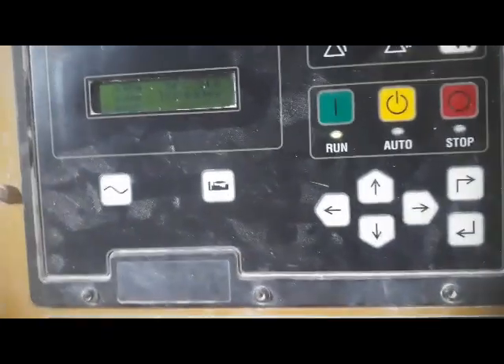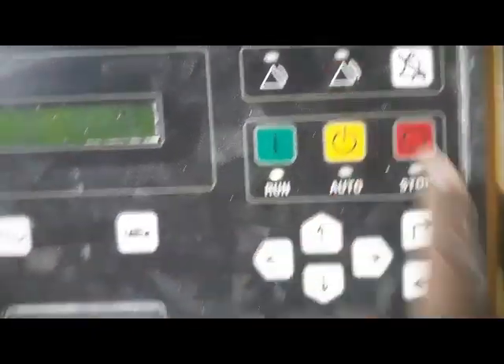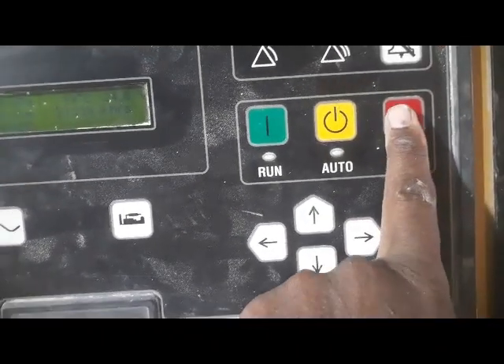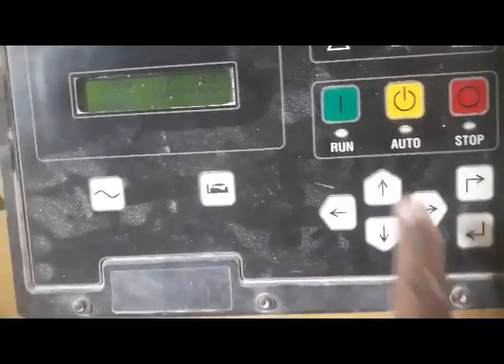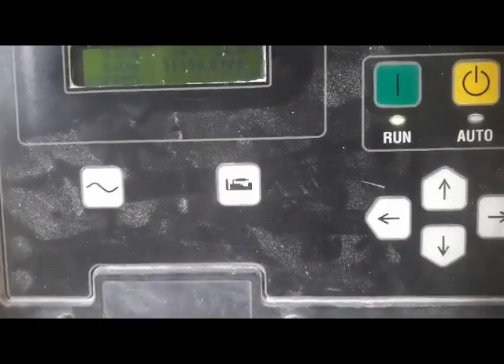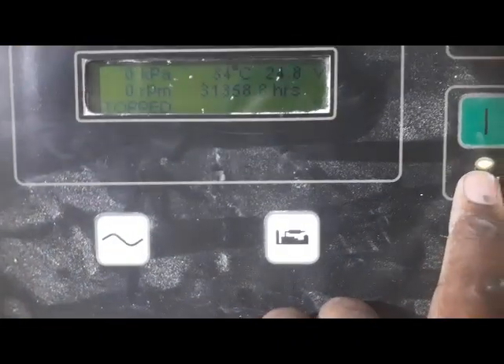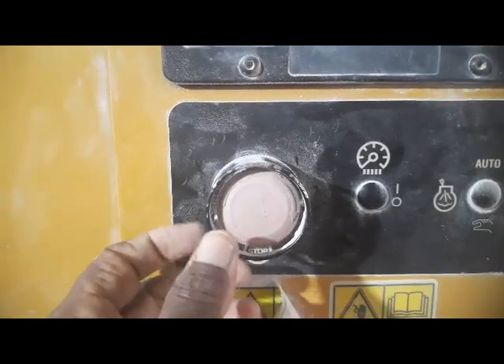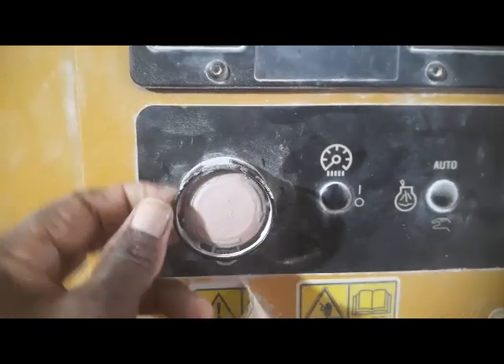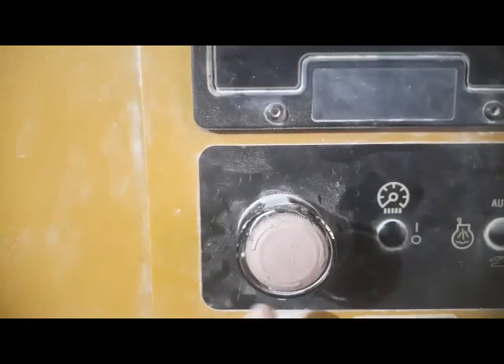Here I can see an error coming. The problem is showing on this emergency switch. This is in the off/stop position, and the auto/run light is on, but you can hear the generator is not starting. It's showing at the run position — meaning the starting position — but it stops. So this emergency switch is active when it should be deactivated. I think this emergency switch has a problem.